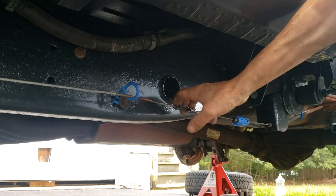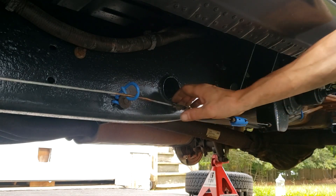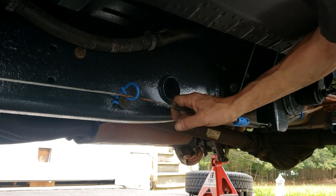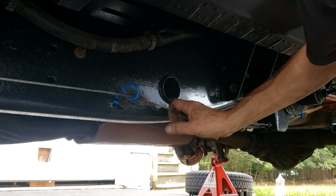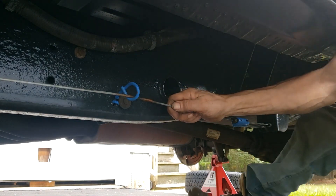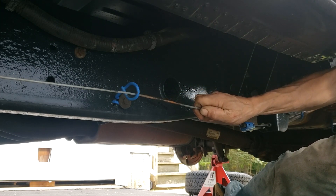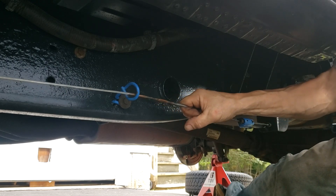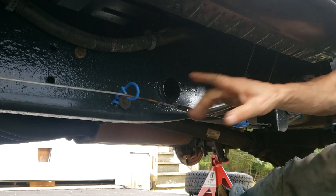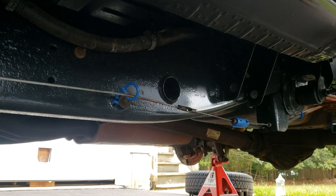To release the tension on the parking brake cable, the procedure Chevy tells you to follow requires two people. One person gets under the truck and pulls back on the cable, while another person gets under the dashboard.